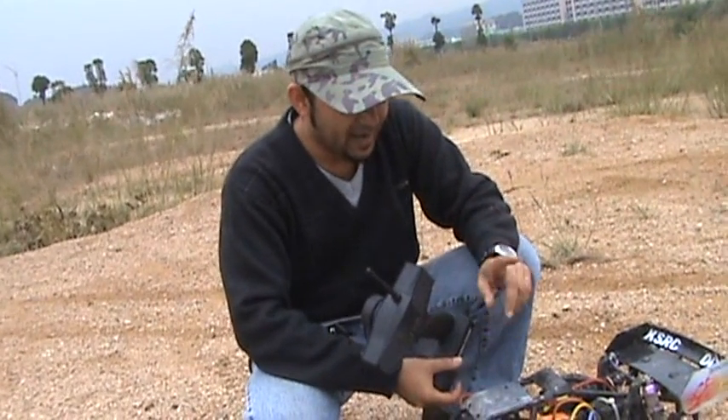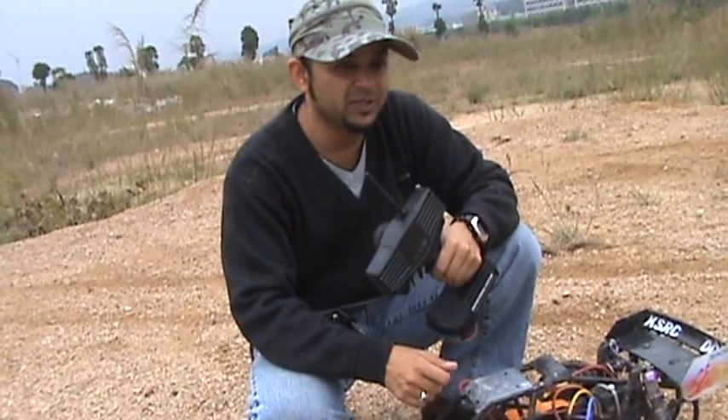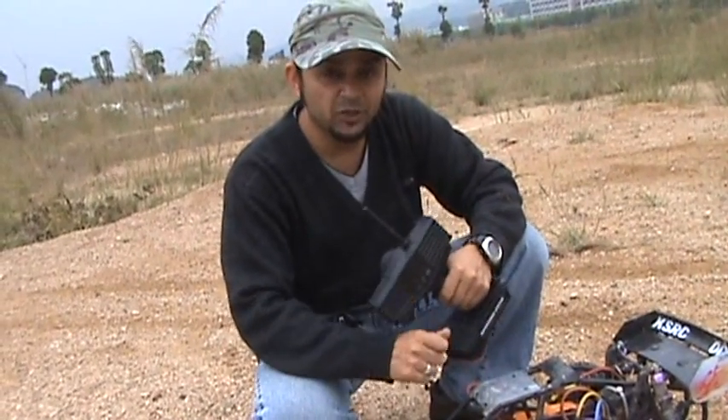I don't think so! Next time when I bring this baby out, I will run it on 11.1 volt twin LiPolys and we will see how much power this baby can deliver. Stay tuned for more videos — we are going home.